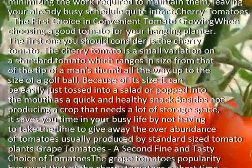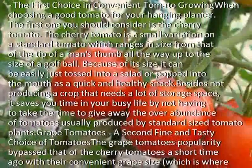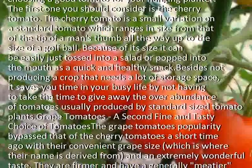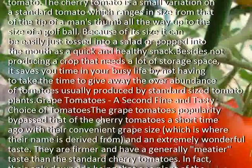Besides not producing a crop that needs a lot of storage space, it saves you time in your busy life by not having to take the time to give away the overabundance of tomatoes usually produced by standard-sized tomato plants.